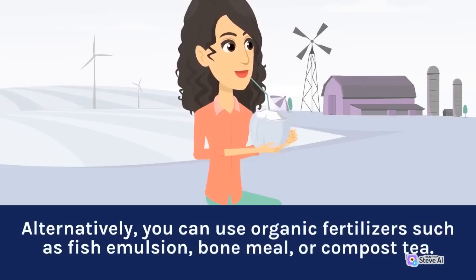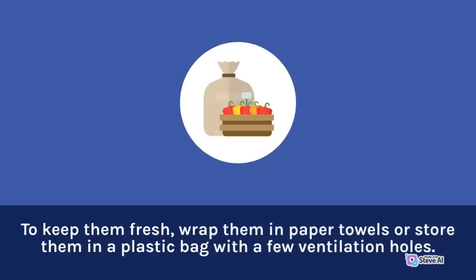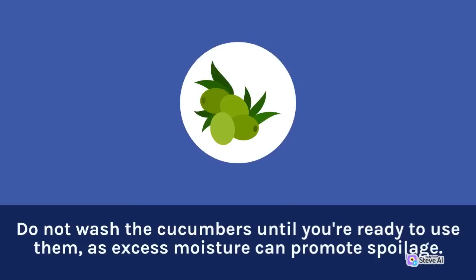Storage: Cucumbers can be stored in the refrigerator for up to one week after harvest. To keep them fresh, wrap them in paper towels or store them in a plastic bag with a few ventilation holes. Do not wash the cucumbers until you're ready to use them, as excess moisture can promote spoilage.